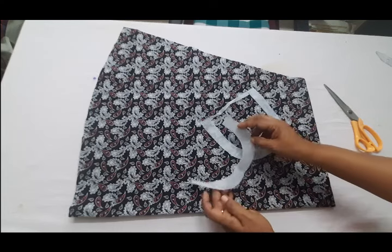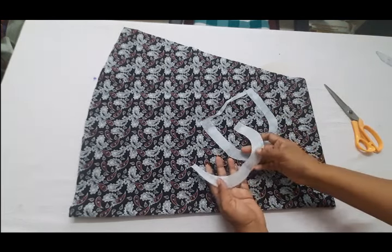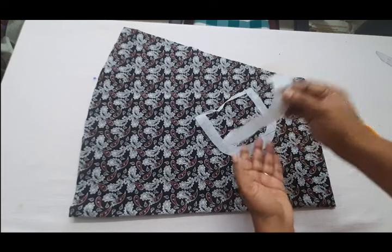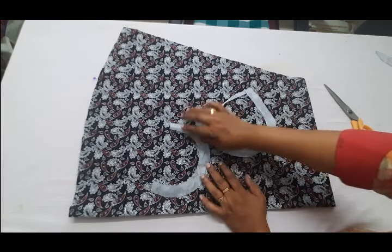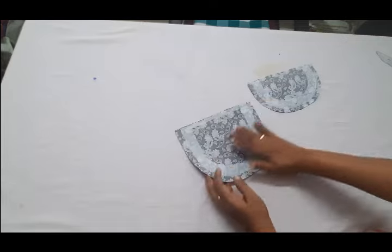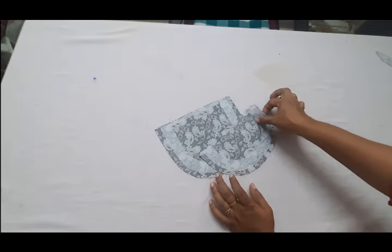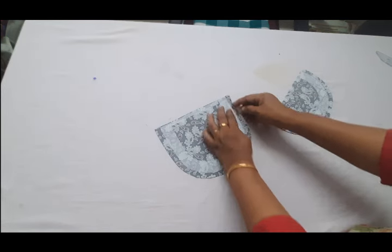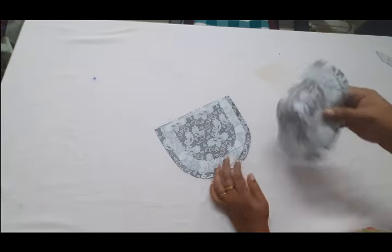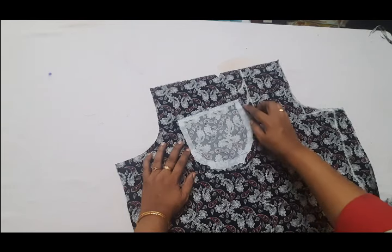If you want to make iron, you can mark it. You can make iron with a stick, with a glue. You can make iron with an iron because you are molded. You need iron to glue. Now this iron is molded. I will stitch the canvas and stitch it.